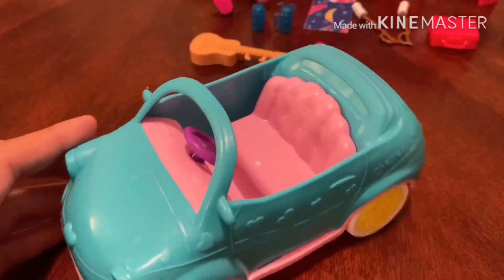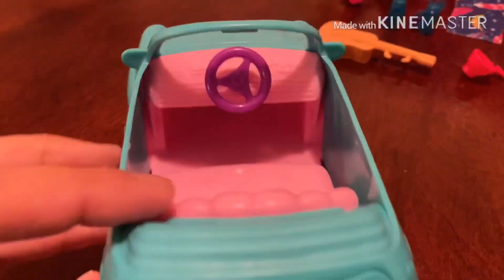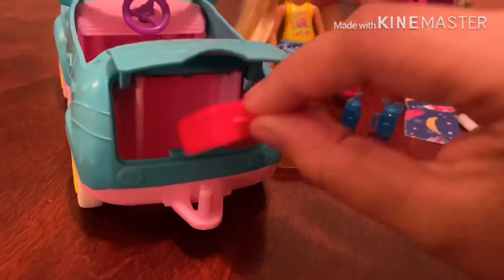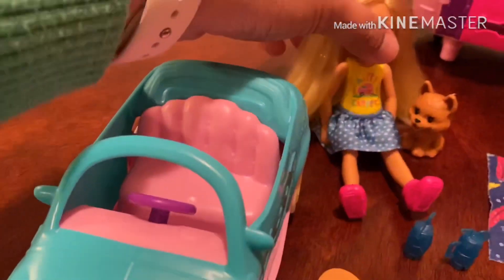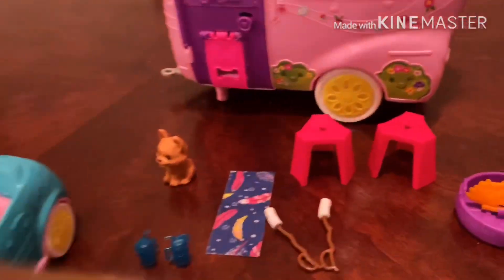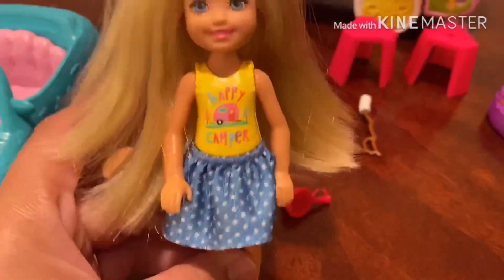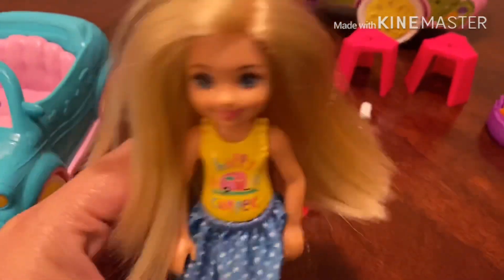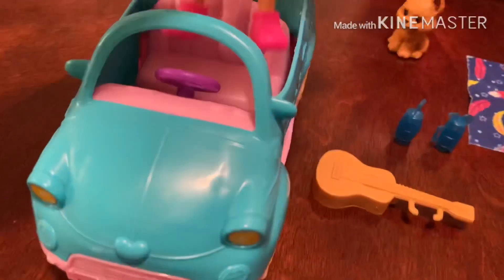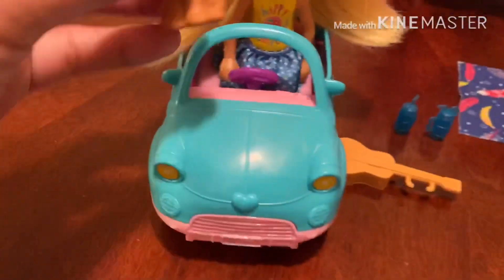This is the car — it's so cute! I like the colors: yellow, pink, and blue. If you open it at the back, you can put Chelsea's suitcase in and close it so that Chelsea can go. Chelsea is super duper cute with her outfit — pink boots, blue polka dot skirt, and a yellow top. Look how beautiful she is, and her hair! She can drive like that with her dog — cute, cute!